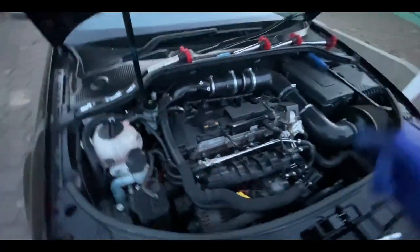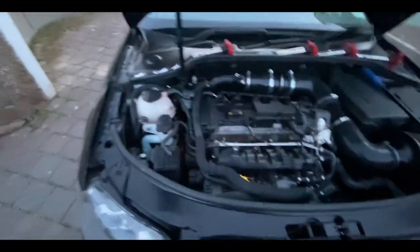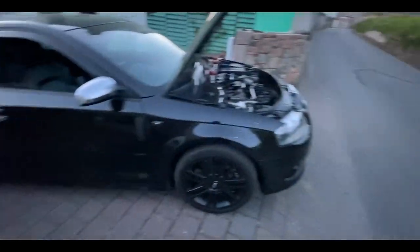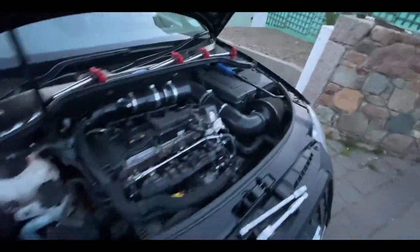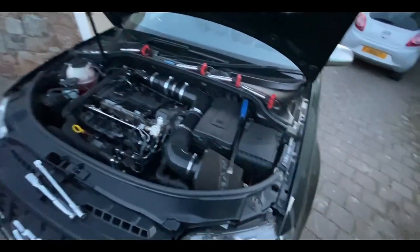I'm going to go ahead and pull the spark plugs back in and put the coil packs back on, and that basically concludes the compression test on the S3. It's easy enough to know how to put them back together.